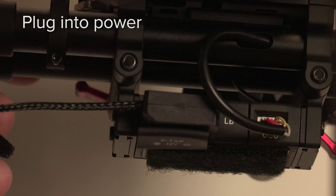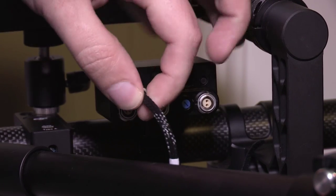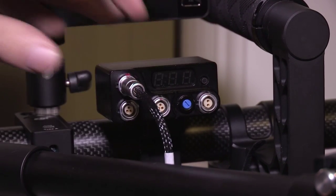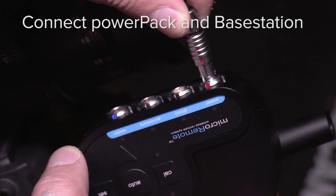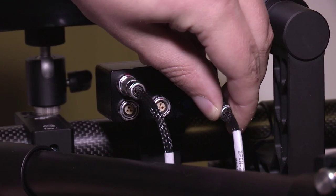Our next step is starting to connect all of these things together and running our cables. RedRock Micro has provided their flex cables, which are very lightweight and very flexible — perfect for use on gimbals. The first thing I'm going to do is get some power to my universal power pack; it can plug directly into the 12 volt D-tap port available on the DJI Ronin. Plug that in, then plug into the power port on the power pack. Now that you've supplied power to the power pack, start distributing that power — I like to start with the micro remote base station unit, plug into the power port there, and then plug it into one of the output ports on the power pack.